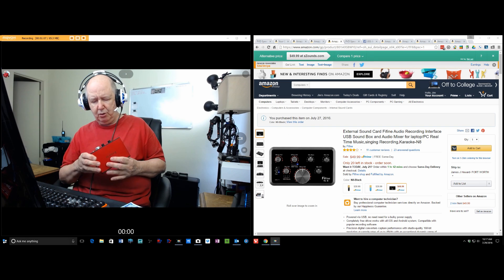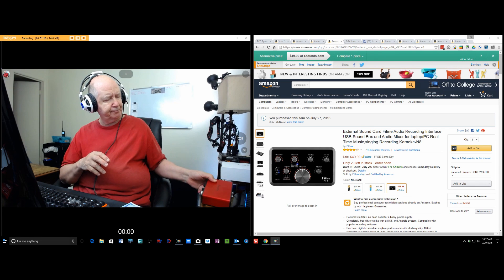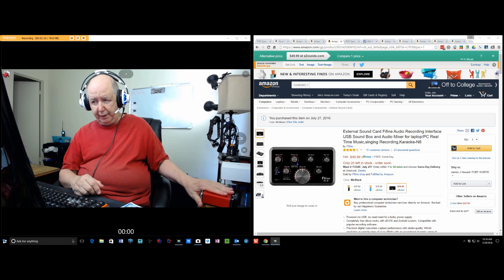You can control the input sound. If it flashes right around the dial, it's too strong. It's worked great.